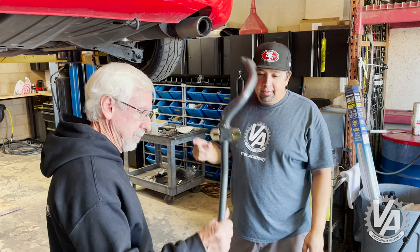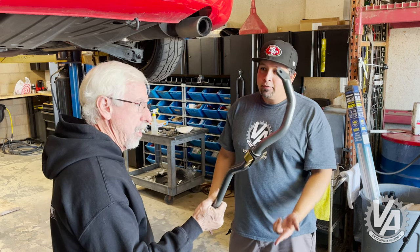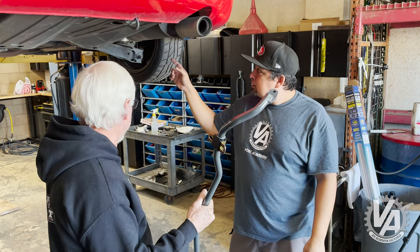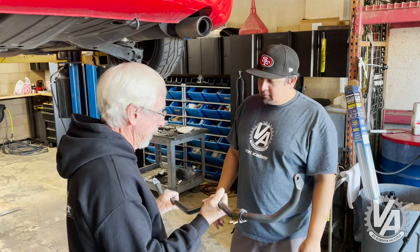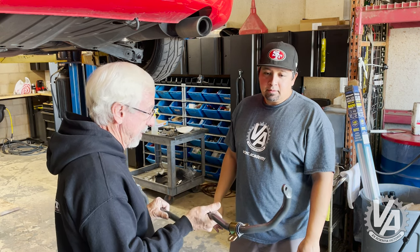Next up, we've got the rear sway bar — this nice piece from Progress. It's a 22 millimeter, and the stock SI rear is 17mm. So that's a five millimeter upgrade. Should help out a little bit — keep the car flat around corners and help the back end come around if we really dive into a corner hard.